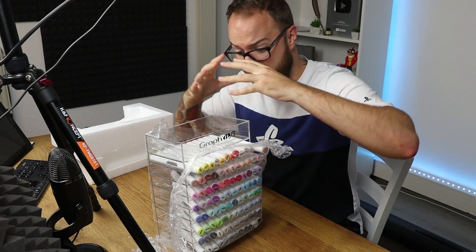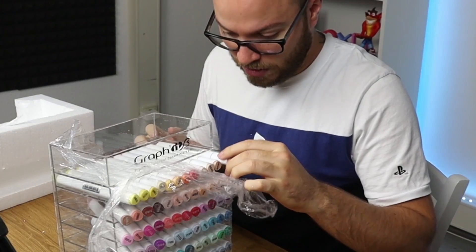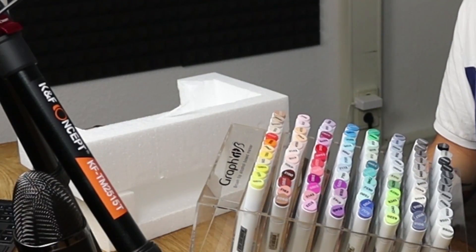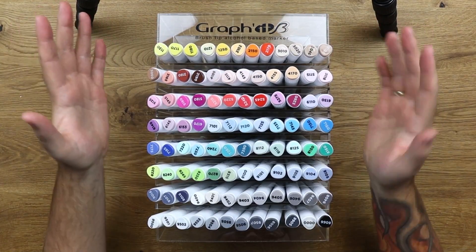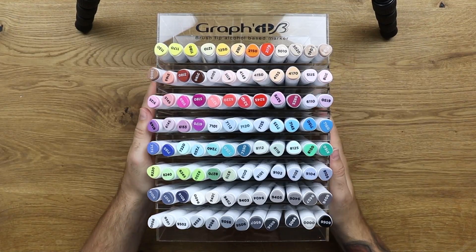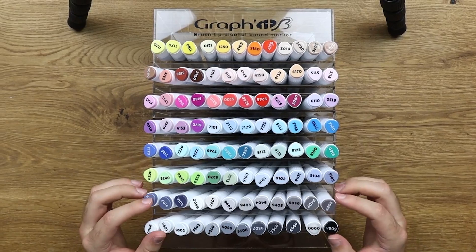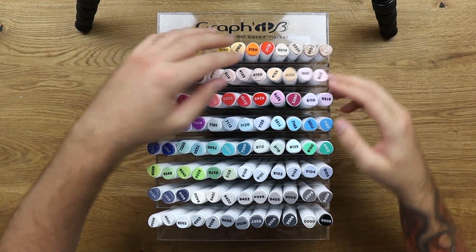Okay, seriously, there's like salt everywhere. Why is there salt on these pens? Oh, they look nice though. So here are the Graffitis — still don't know how to say the name — pens. I would stand them up, but I can't. Are they in order? I think so. They look pretty nice, actually. They look really cool.